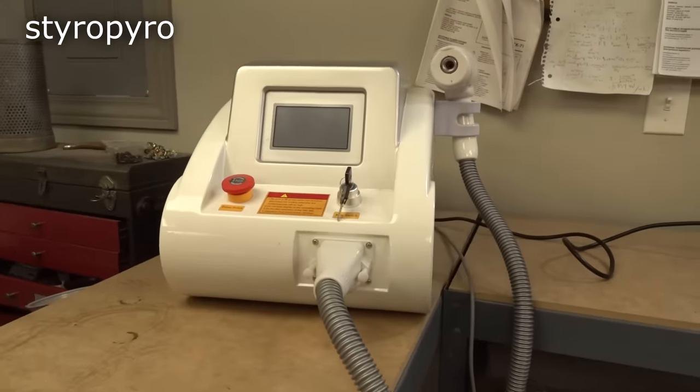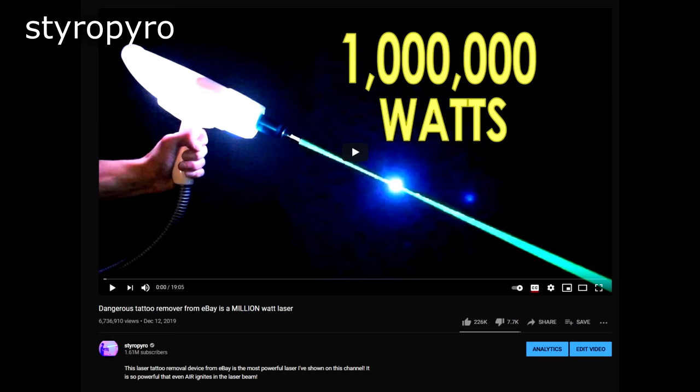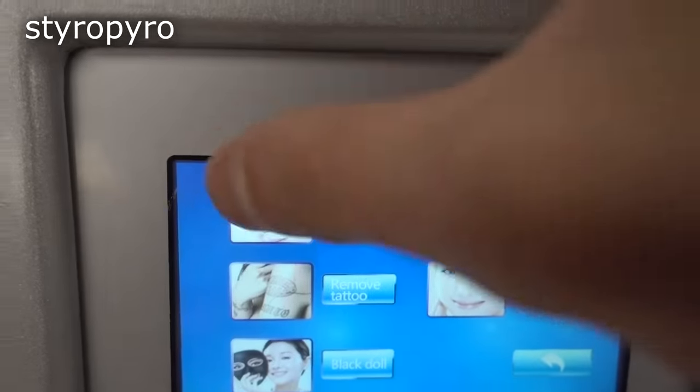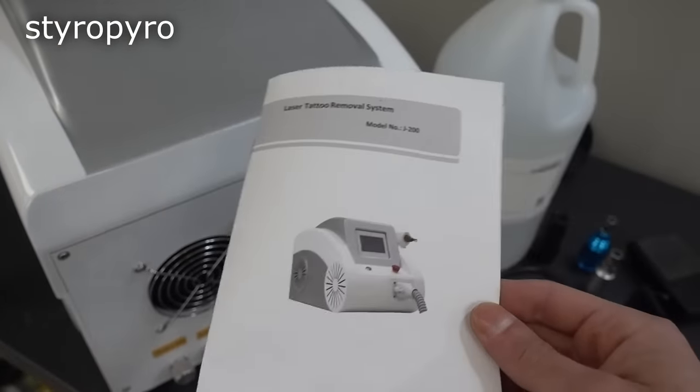On to the next one. This system is advertised to do pretty much the same thing as the last laser, except this one's ten times more expensive and obviously a lot bigger. I've already made an entire video on this ridiculous system in the past, but since this is a video on sketchy DIY medical lasers, I'm obligated to break this thing out again.